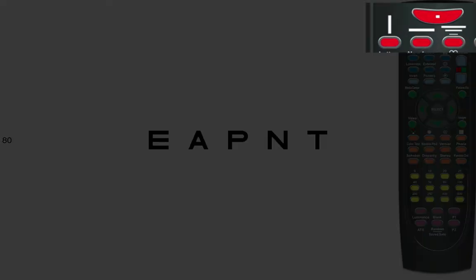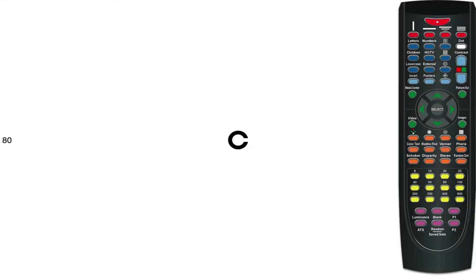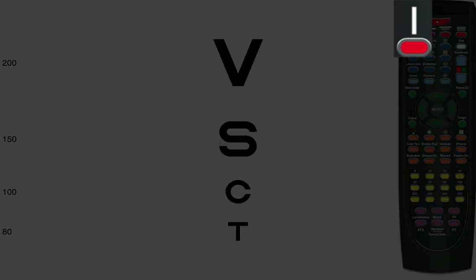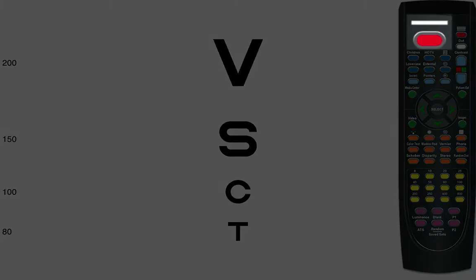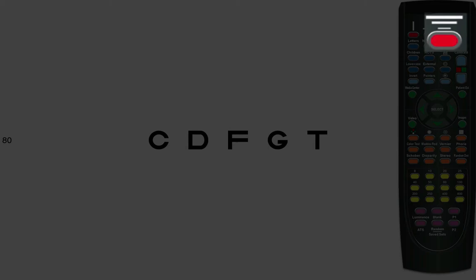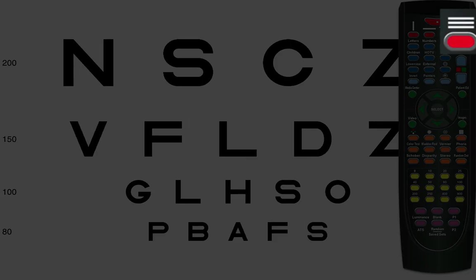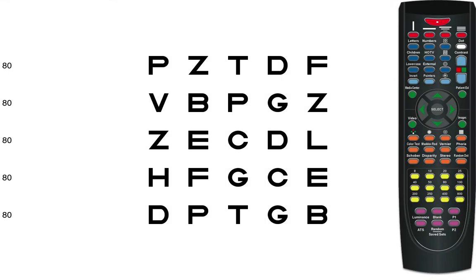Red buttons are the display buttons. The top button gives you one optotype. This button gives you a column. This one gives you a horizontal line. This one, a multi-line different size. And multi-line same size. Notice that the picture above the button tells us what the button does — easy as that. Press the button and change the display.